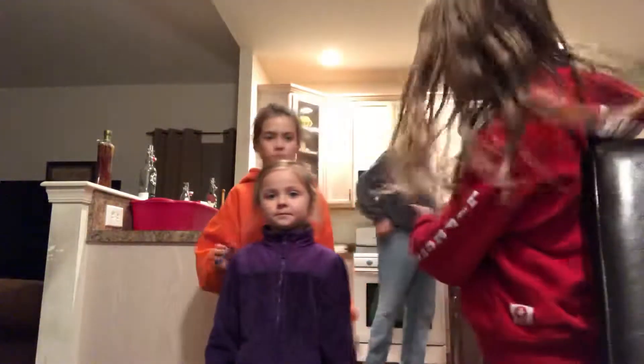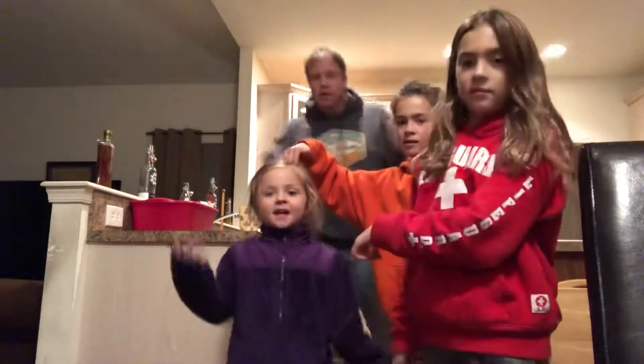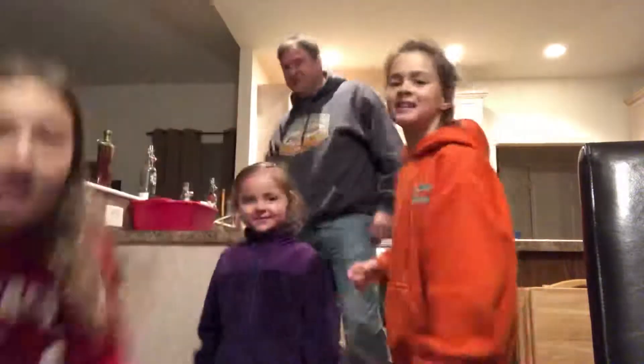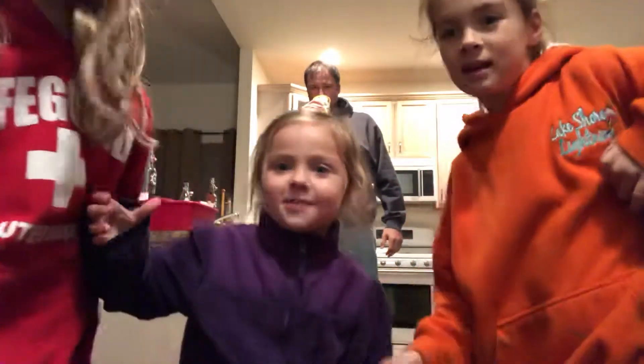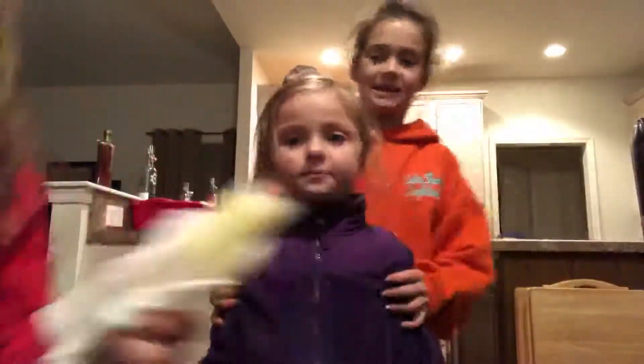Hey guys, it's Alexa, and Olivia, and Kenzie, and Daddy, and we're going to show you how to do a backflip with Kenzie, okay?